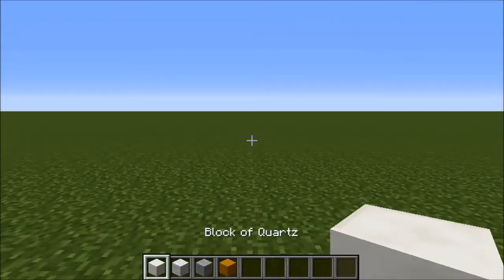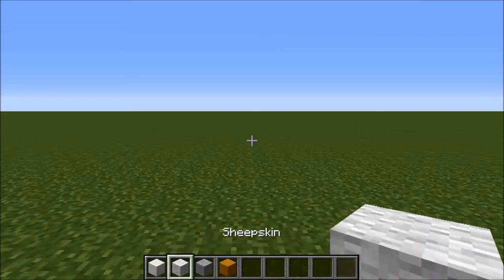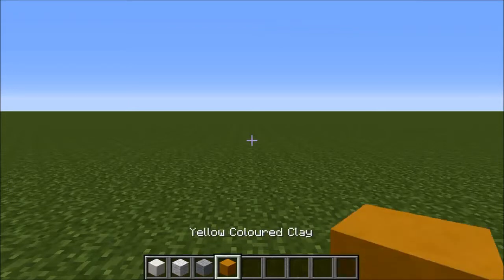For this you'll need block of quartz, wool, light grey wool, and yellow stained clay.